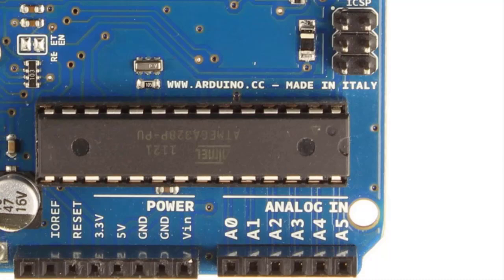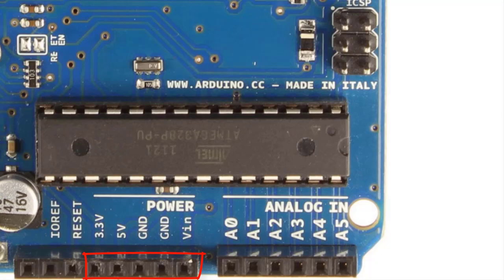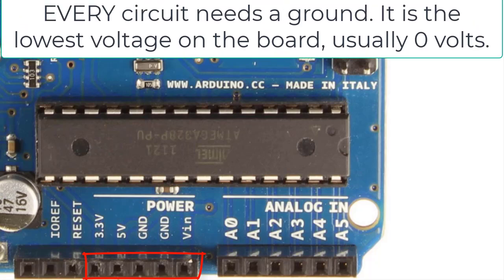Next to the analog pins, we have power pin headers and ground. We have two grounds, and we have a 3.3-volt and a 5-volt pin. If you hook a wire up to the 5-volt or 3.3-volt socket and measure it with a voltmeter, you'll get either 5 volts or 3.3 volts. You'll probably use 5 volts more often than 3.3. Ground is essential — it's the lowest voltage on the board, usually 0 volts. You'll need a ground with pretty much everything you do when connecting anything to your Arduino.